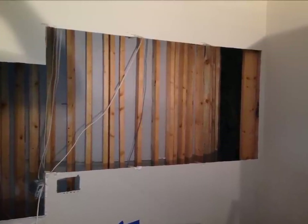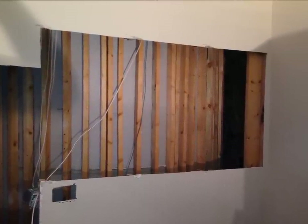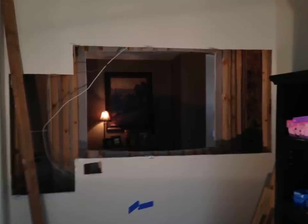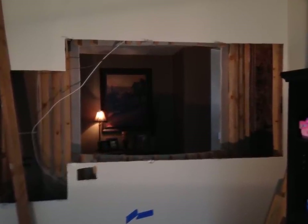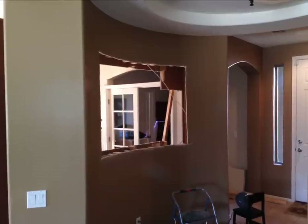The first thing I did was cut a nice big opening just so I could see what I was dealing with. Mostly just those 2x2s that were used to attach the drywall for that curved entryway. Just a couple wires here and there that I had to reroute, but nothing too major.